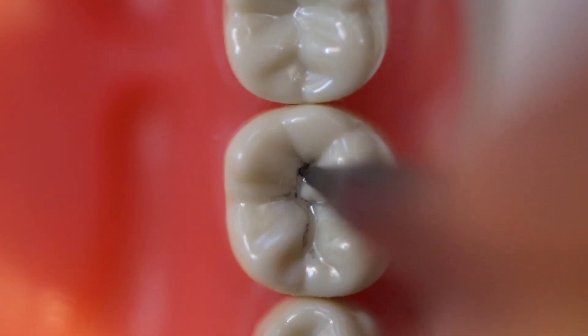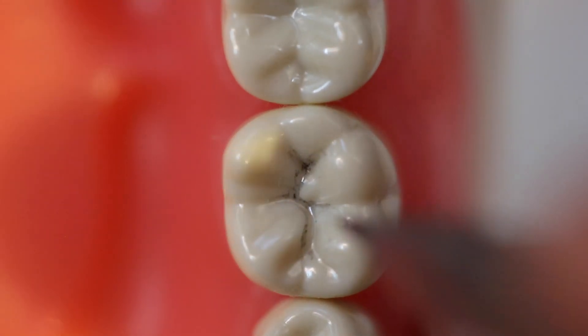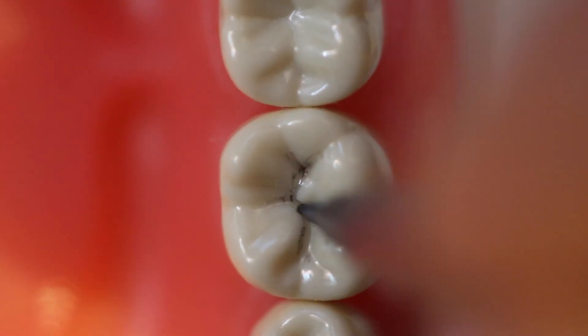Secondary grooves are those that go up the cusp that create the triangular ridges, where the primary grooves are separating the cusps from each other. Of particular importance is to realize that the distal cusp on a mandibular first molar should be respected as any other cusp.